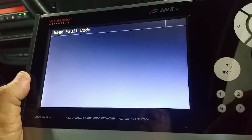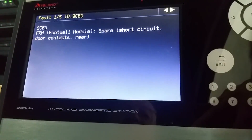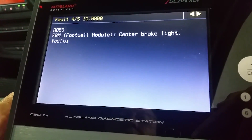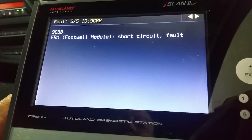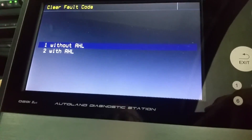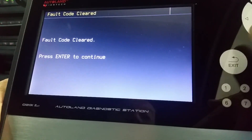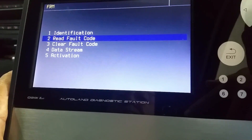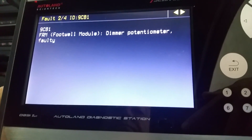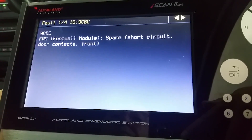As a first step we decide to clear the codes to see how many, or if all of them, come back immediately. We clear the fault codes and read again, and of course we see that four of the five codes are still present. We also tried to turn the lights on — no response.